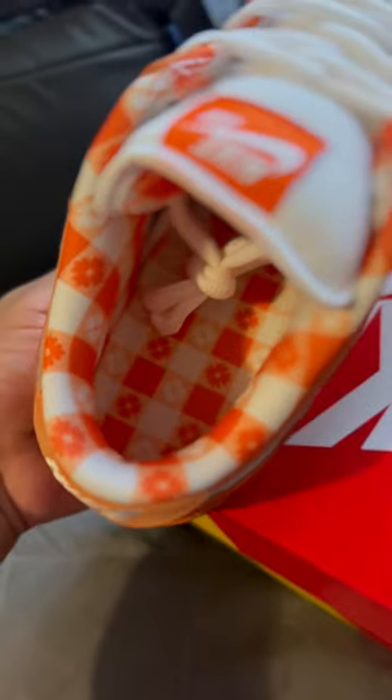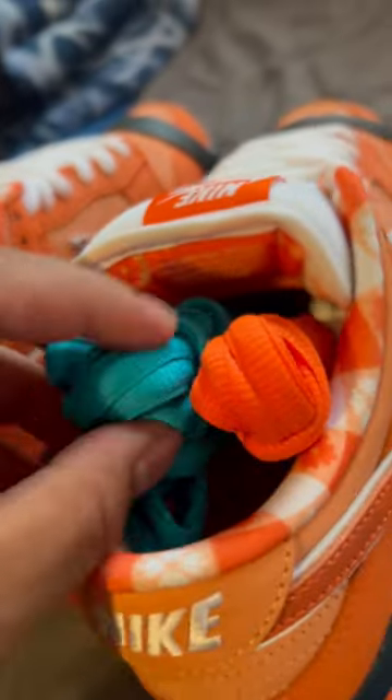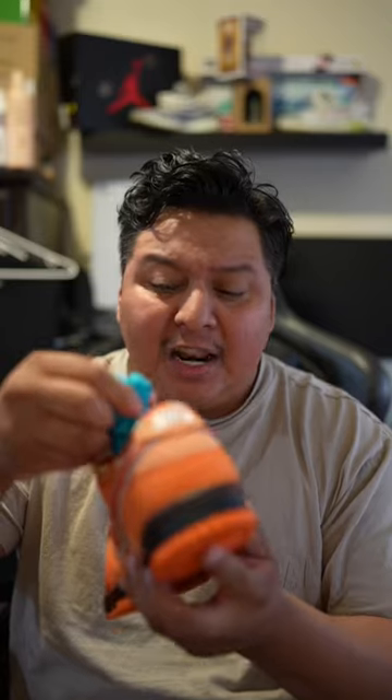As for the inside of the sneaker, you'll find this pattern that is supposed to resemble that of a picnic table cover. It does come with two extra sets of laces — both a bright orange and what seems to be a teal-like color.